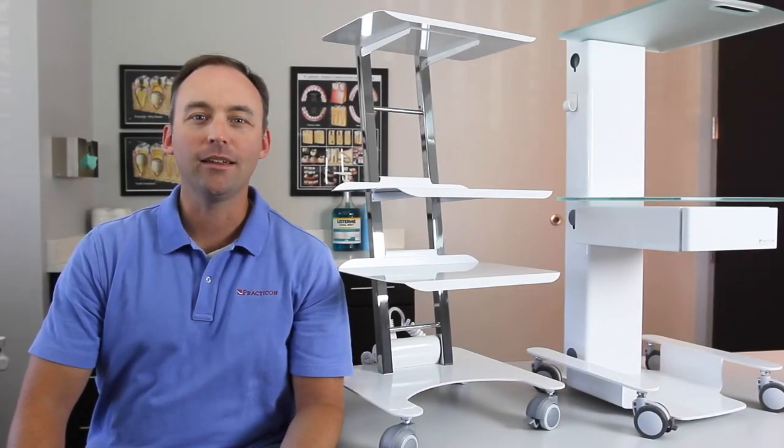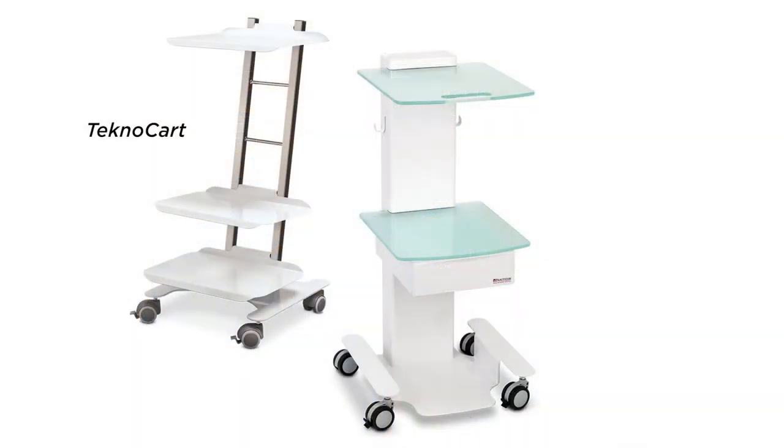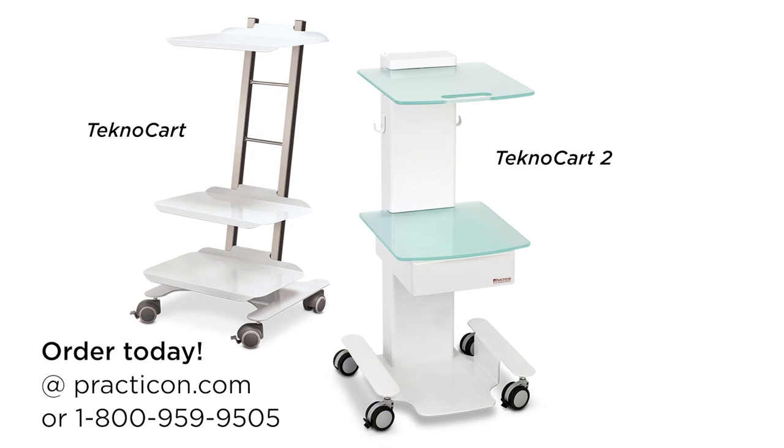Sturdy construction with elegant design, with loads of features that offer flexible storage capacity for any practice. That's TechnoCart and TechnoCart 2. More practical innovations from Practicon.